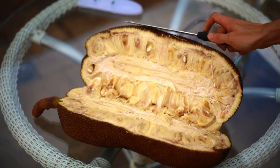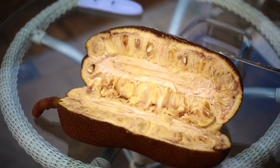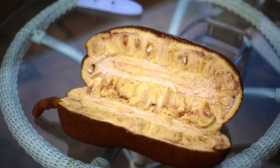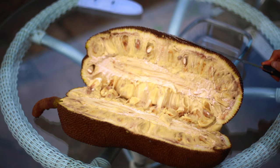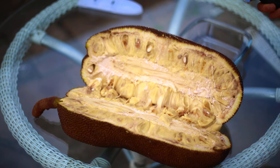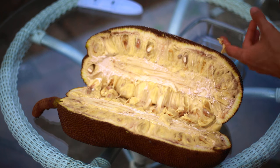There we have it — beautiful fruit. As you can see, there's a lot of latex. You can tell it's a bit unripe because of all the latex; when it ripens up fully there is no latex. It does help to put some oil on your knife so the latex doesn't stick.